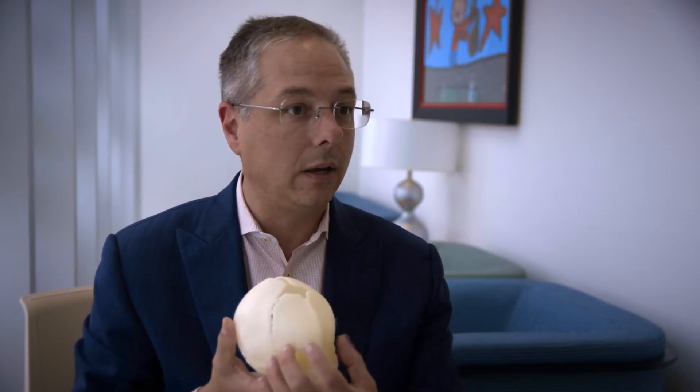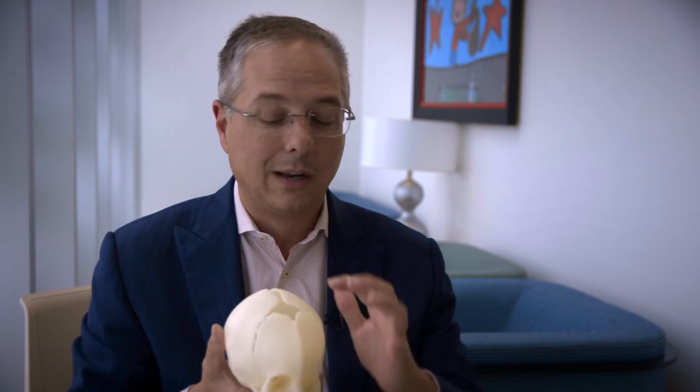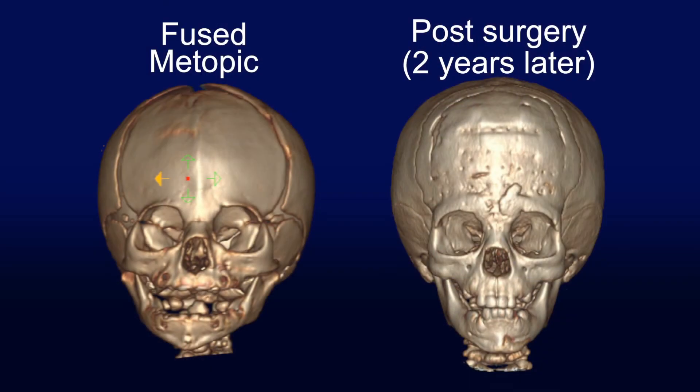After the forehead and the orbits are reconstructed, we can manipulate the normal sagittal suture to drive the brain growth forward and backward and expand the forehead over time. That allows us to use the natural brain growth left to come to give us a great shape long term.